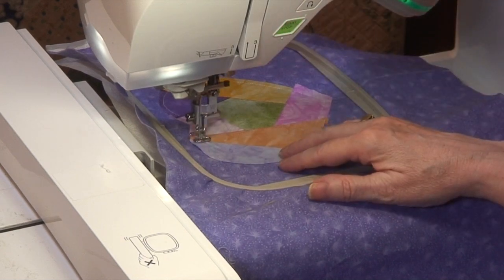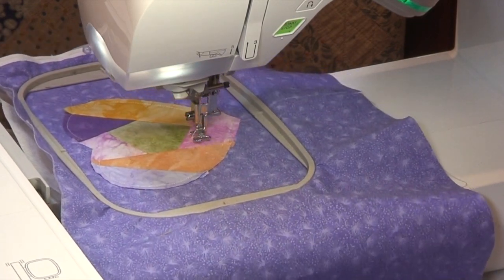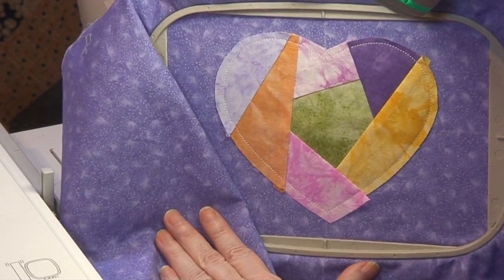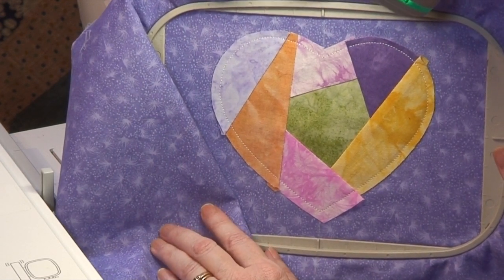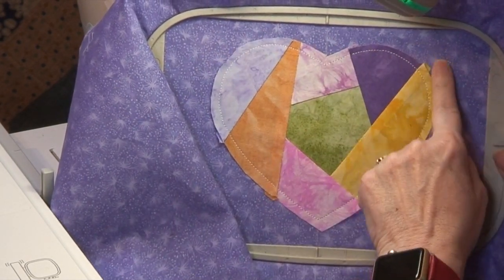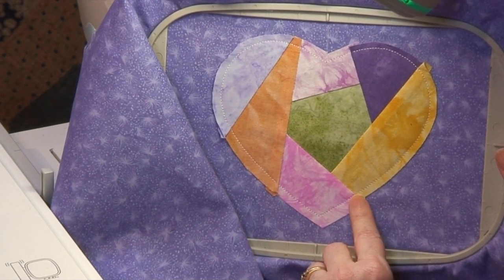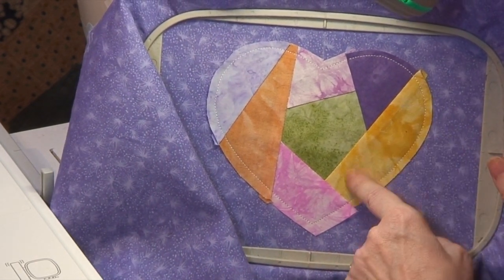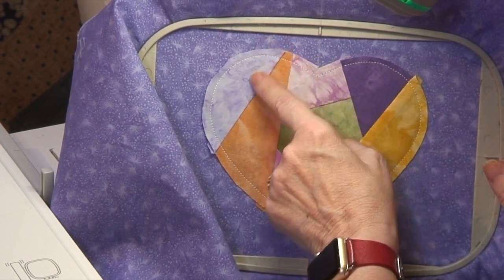Let's take it off the machine to give it a look. Look how pretty that is — that's all foundation piecing in the hoop. If we wanted to, we could skip ahead to the appliqué step, trim off all our fabric, do the appliqué, and leave it like that — especially if your fabrics are pretty busy. Our design is busy with a lot of decorative stitches. Some along the seam lines are called motif runs, giving you a line of decorative stitching. Others are individual elements like a rose or daisy.